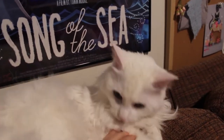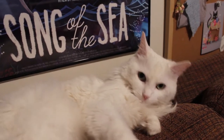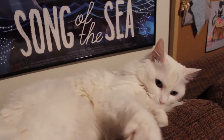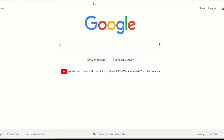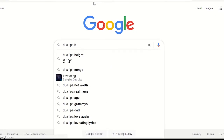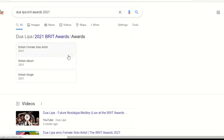Hey guys, welcome back to my channel. Luna is here today saying hi. Basically today I'm going to make the Dua Lipa Brit Awards 2021 gown. I just fell in love with it when I saw it — it's so cool — and I wanted to figure out how I'm going to pattern it based on the pictures.